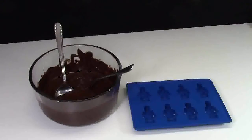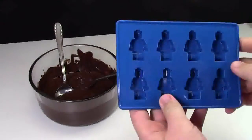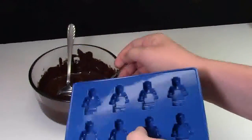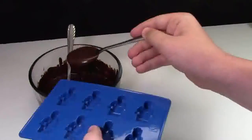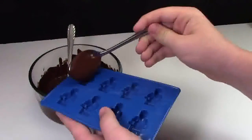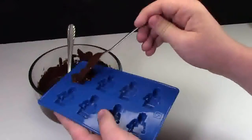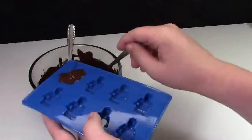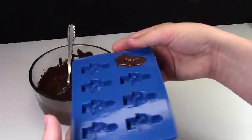The next mold I'm going to use is going to be the smaller minifigure tray, the blue tray. Again, I'm just going to repeat the exact same process, getting lots of chocolate on my spoon, but this time I don't need as much chocolate because the actual molds are smaller. This time I actually had a little too much chocolate on, so I better fix that. That one's going to be a big chocolate.